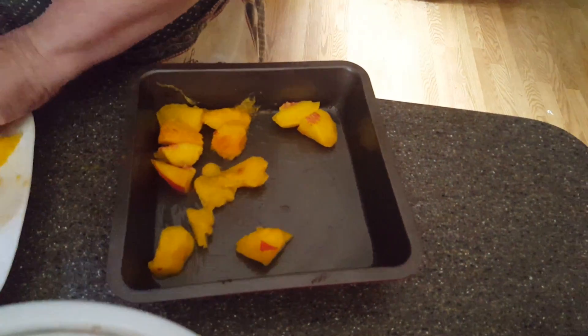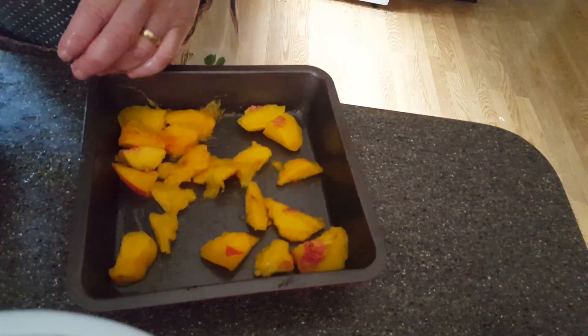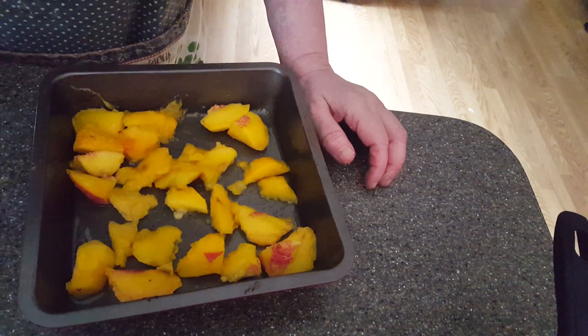I absolutely love fresh peaches — they're so good. They're very sweet, these peaches. We often go peach picking in the orchard and they are so good.